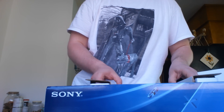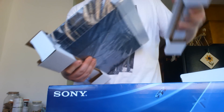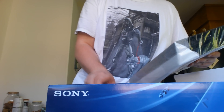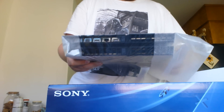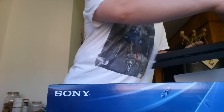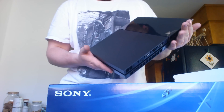We can get that later. And the big bad boy itself — the PS4! This is the PS4! Thank you, Cat Icarus. So pretty. Oh my god, it's so pretty!